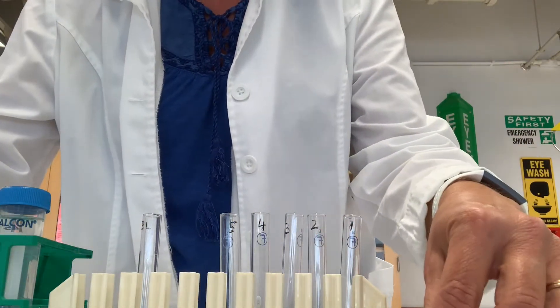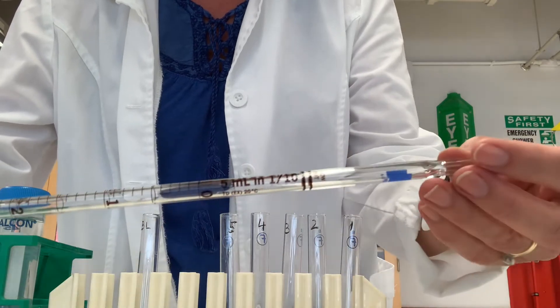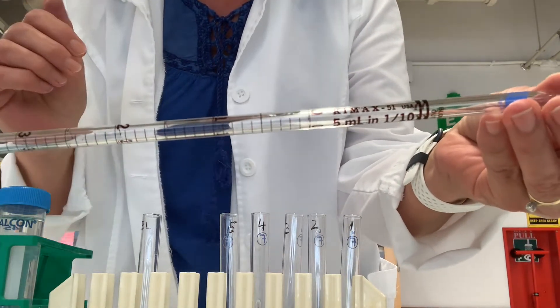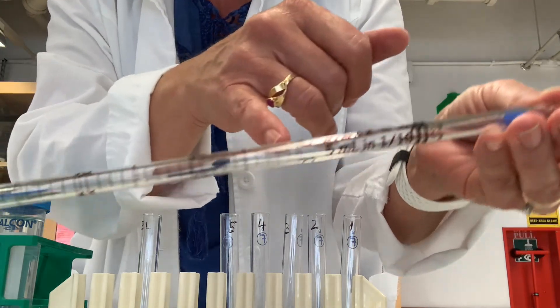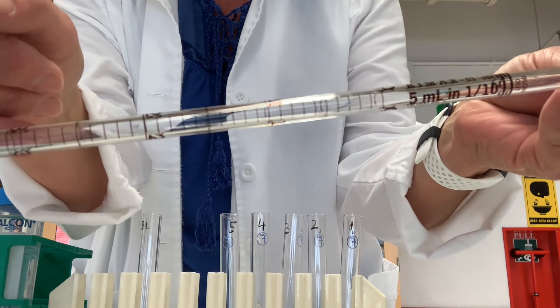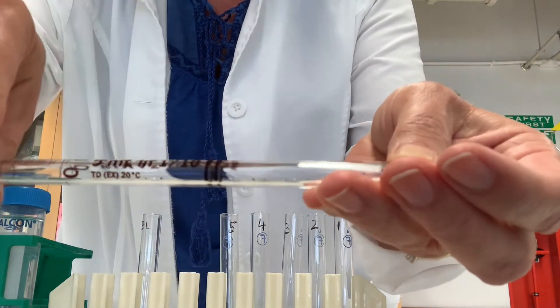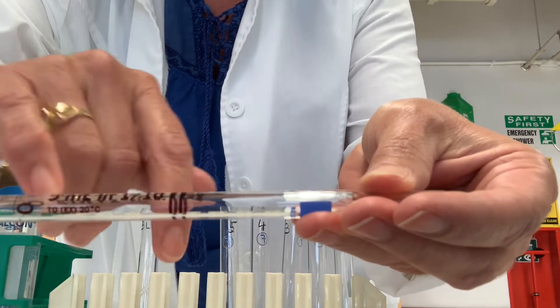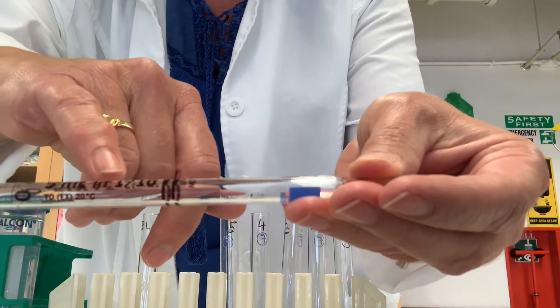Before we get started, I wanted to show you how pipettes are calibrated. This is a standard serological pipette made out of glass. If you notice the graduations, they run from zero down to the tip. This particular pipette will pipette five milliliters in total volume, and it is graduated in increments of one tenth of a milliliter.